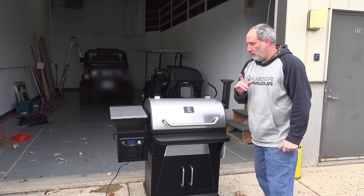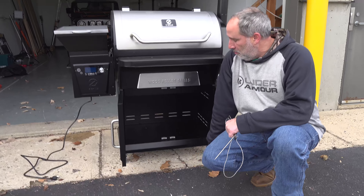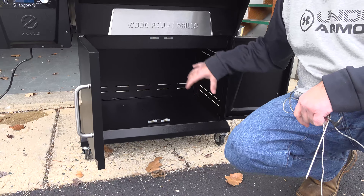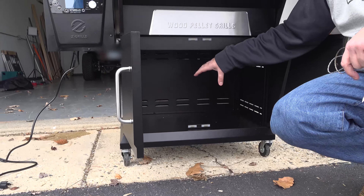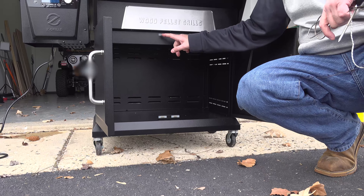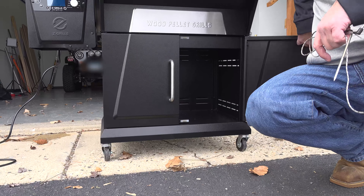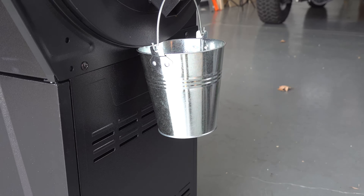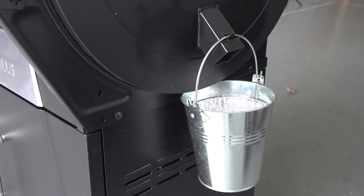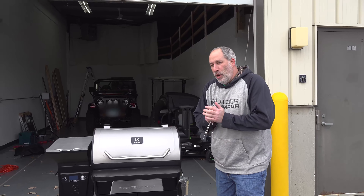This is a huge selling feature for me — it's down here. My Traeger and a lot of Traegers only have just stands, so you can't put anything down inside. It doesn't have a cabinet. This has a nice cabinet, and what's nice is it's got magnets up top and on the bottom, so they didn't cheap out on anything. And just like the Traeger, it's got the drip bucket. I put a liner in there. We've cooked different things on here and it has been awesome.